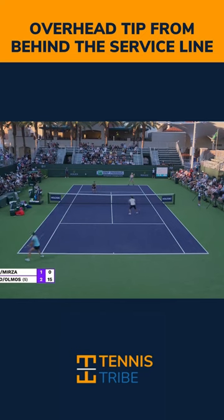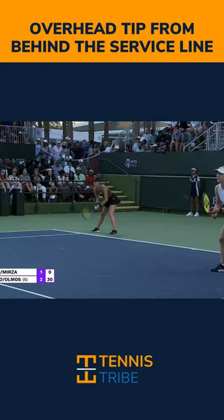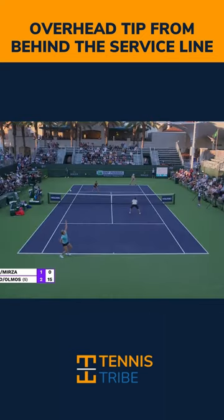This is one of my favorite shots to hit when I have an overhead from behind the service line. Gabby Dabrowski does a really nice job with this ball after hitting a high quality return that gets the server on defense, who then throws up a lob. You can see she lets the ball bounce here and basically ends up with a serve from just inside the baseline.